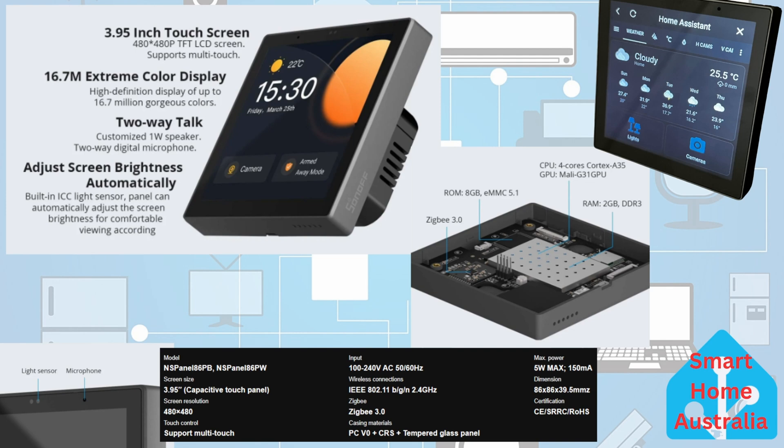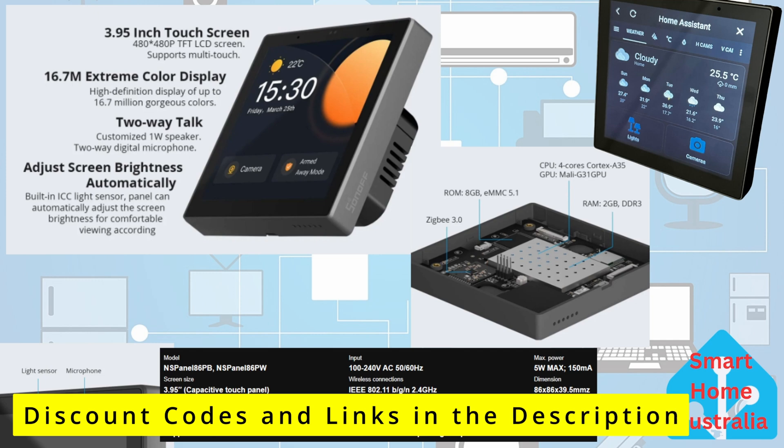The NS Panel Pro is a fabulous little device with a bright responsive 3.95-inch capacitance display with a resolution of 480 by 480 that supports multi-touch. This unit supports 100 to 240 volts, so it runs equally well in America, England, or Australia. Connectivity is provided by Wi-Fi 802.11n, Zigbee 3.0, and Bluetooth. Processing is handled by an A35 quad-core chip for snappy response. It measures 86 by 86 by 39.5 millimeters, has a built-in ambient light sensor for automatic screen brightness adjustment, a microphone, and a speaker — all for $77.90 USD, with a further 10% off using the links in the description.